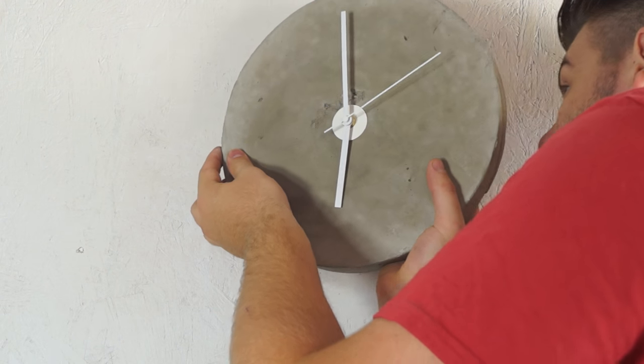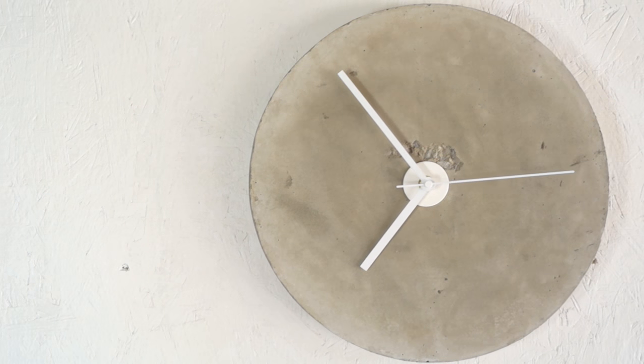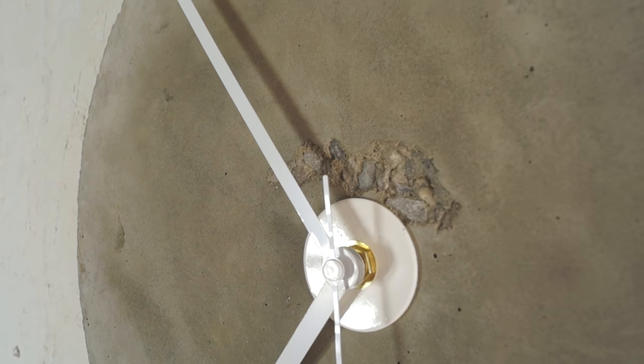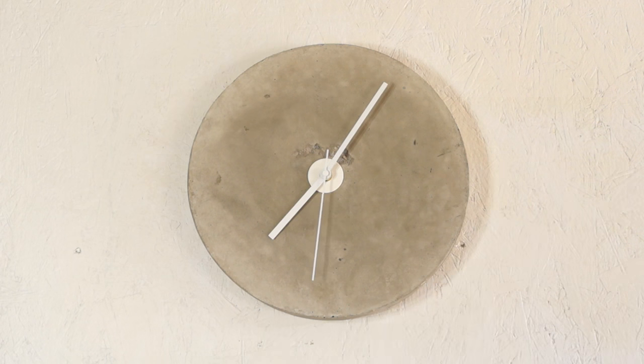Once I put a battery in the clock motor, all I had to do was hang it up. This thing came out really awesome. I love working with concrete because every time you do a project, no two come out the exact same — concrete is really unique in that way.